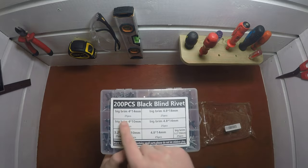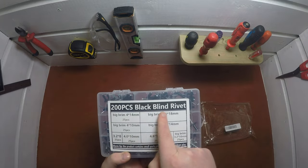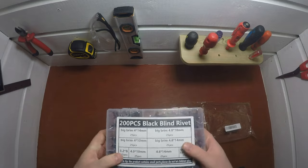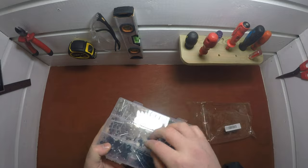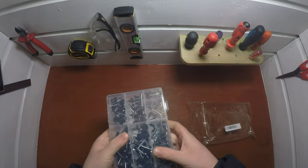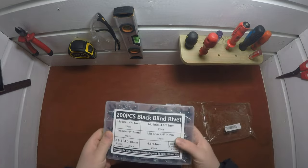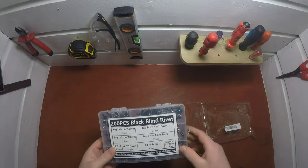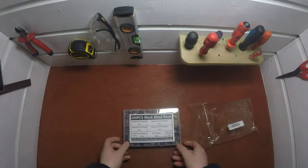As you can see, we have 200 pieces altogether — these are black binder rivets in all different sizes. The case itself is quite decent so I'm sure it'll last a while. When you run out of a certain size you'll be able to replace them.